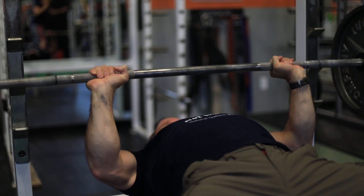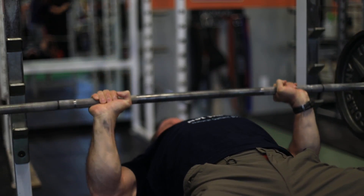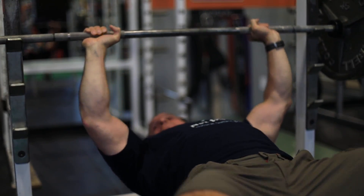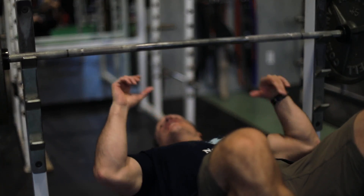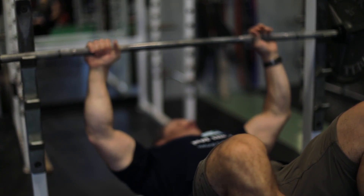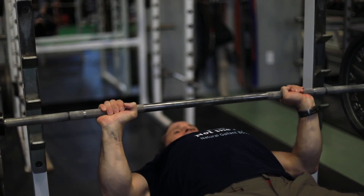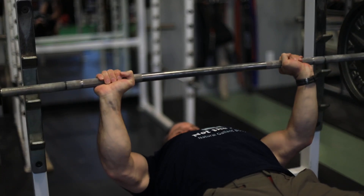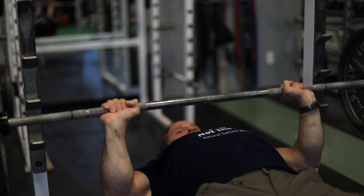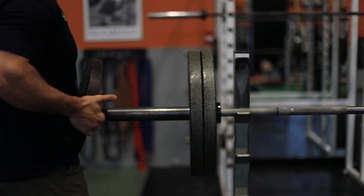A lot of people think what they eat during the day doesn't matter at the gym, but anyone advanced in bodybuilding knows the difference. If your eating is on point throughout the day, you'll have a much better workout. If you don't eat enough, your muscles can feel flat and deflated, and your strength and endurance drop. You don't want food to be the weak link — you want your body to be properly fueled.